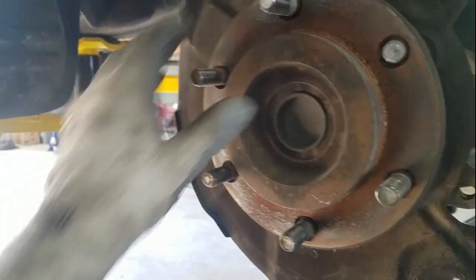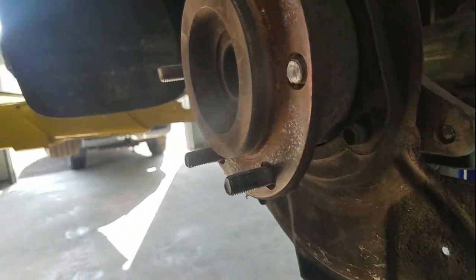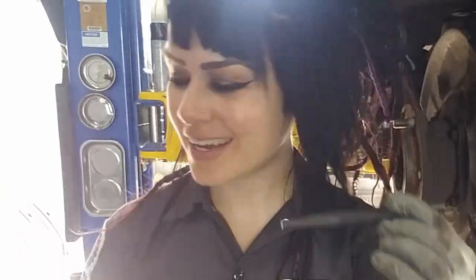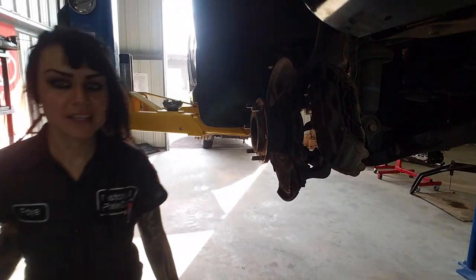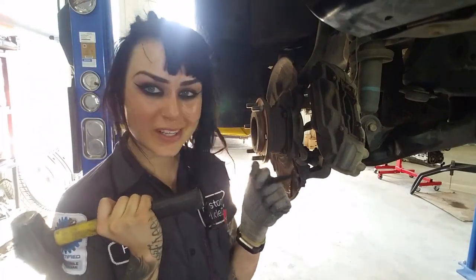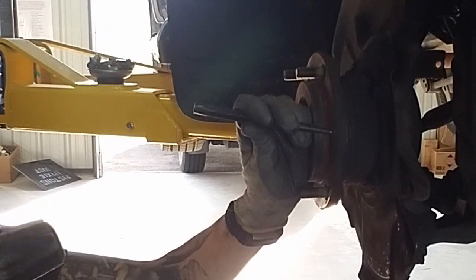Now what's left is just my hub assembly and my broken stud. Here I have a punch and a really big hammer. You can use a punch and a really big hammer. You could also, if you're in a shop that has air power, use an air hammer, which is awesome and my preferred way of doing things. However, let's see if I can do it this way first because I'm assuming most of y'all watching this don't necessarily have an air hammer.